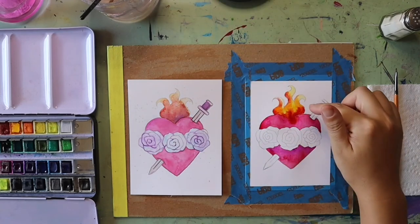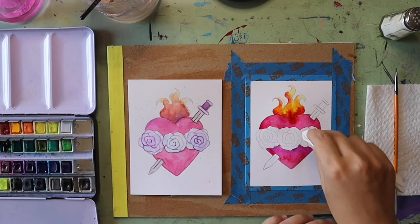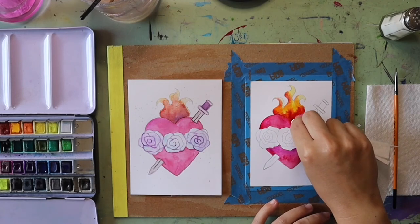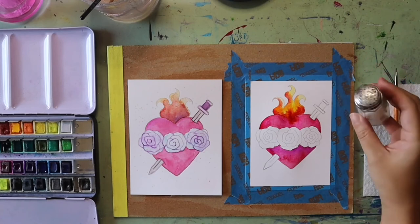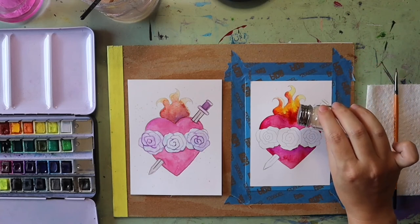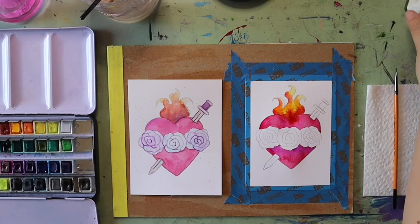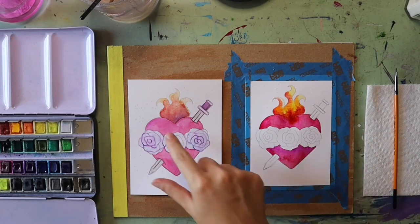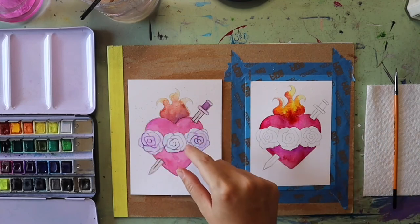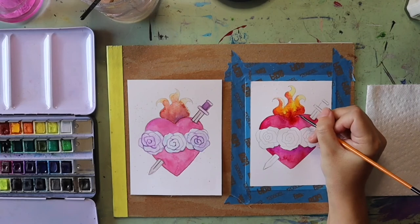Anything I don't like I can always take a paper towel to suck up unwanted color. One of my favorite effects for flames is sprinkling salt on top while they're still wet — it sucks up some of the paint color and creates really interesting crystal effects which makes the paint look more flame-like.